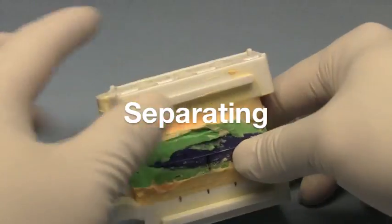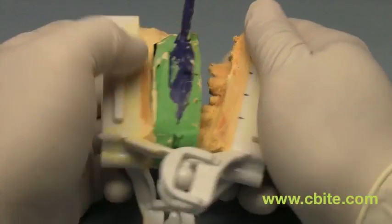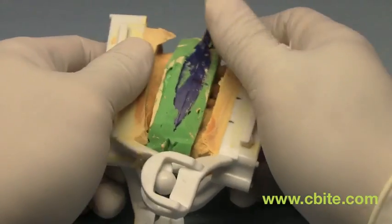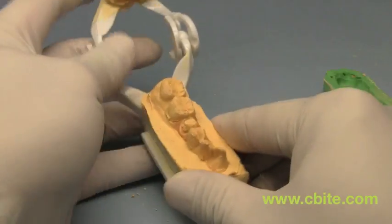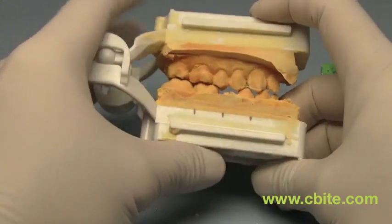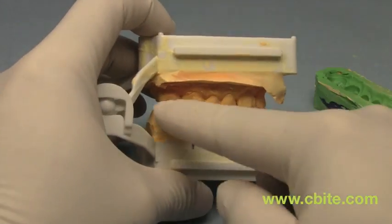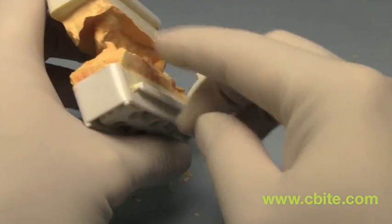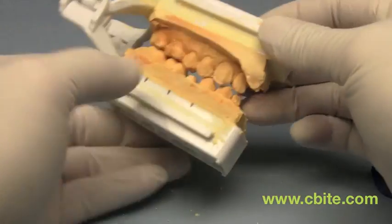Okay, now that it is set, we can take it apart. This area here needs to just be trimmed — trimmed a little bit, so it's just not that sharp.